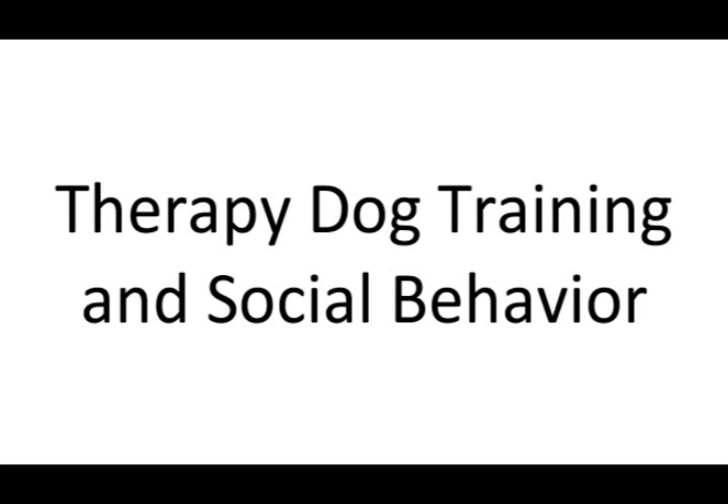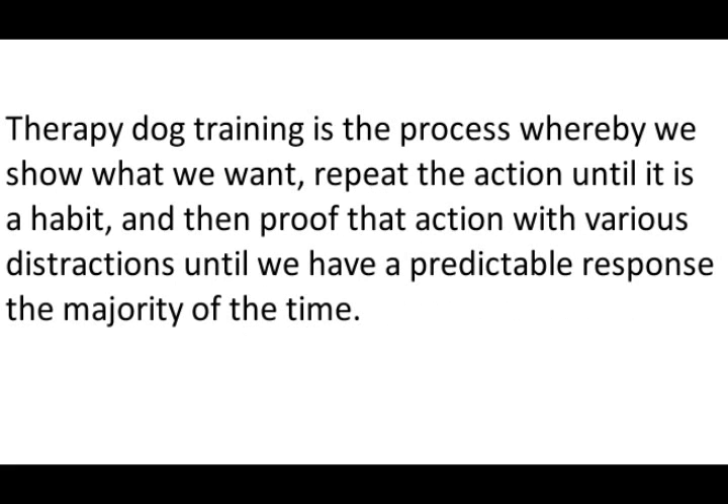Therapy dog training is the process whereby we show what we want, repeat the action until it is a habit, and then proof that action with various distractions until we have a predictable response the majority of the time.